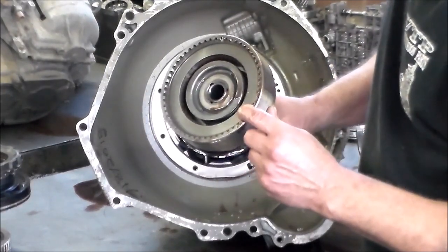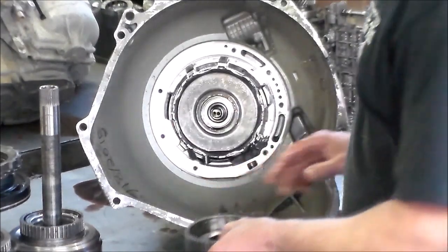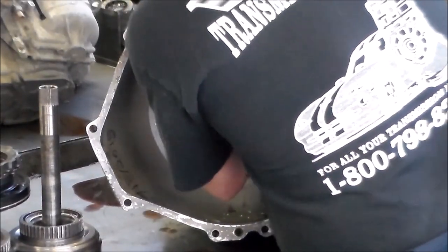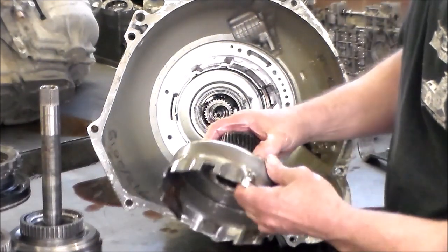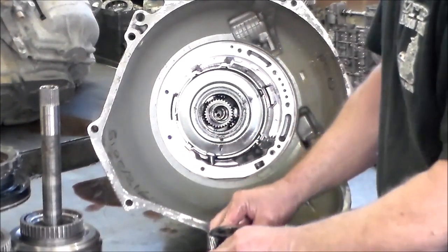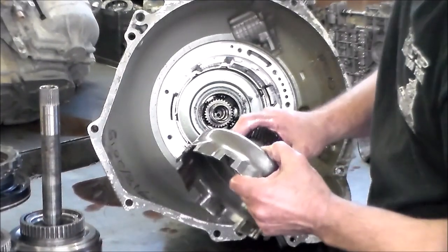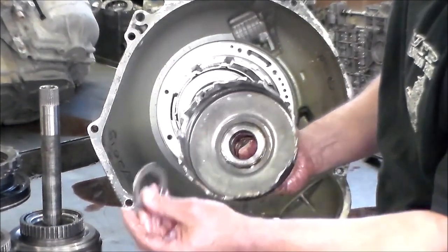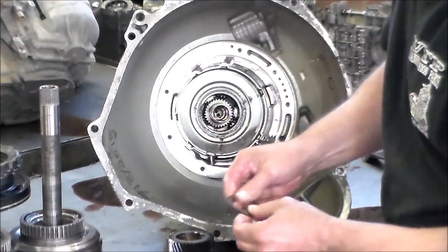The clutches — forward frictions, forward hub. Looks like we got the bushing from the center support spun out. We're going to have to put in a bushing or a center support. We've got a bearing here — this bearing probably doesn't feel that good.